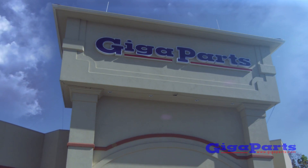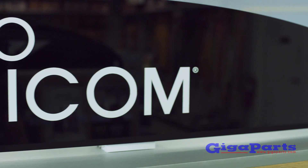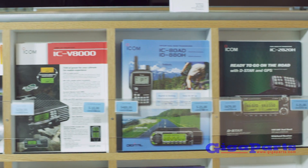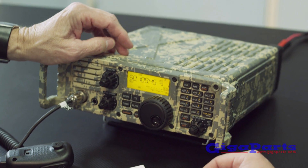GigaParts is the largest independent amateur radio dealer in the nation. Everything you need for ham radio, including books, DVDs, antennas, rope, coax, and tuners.